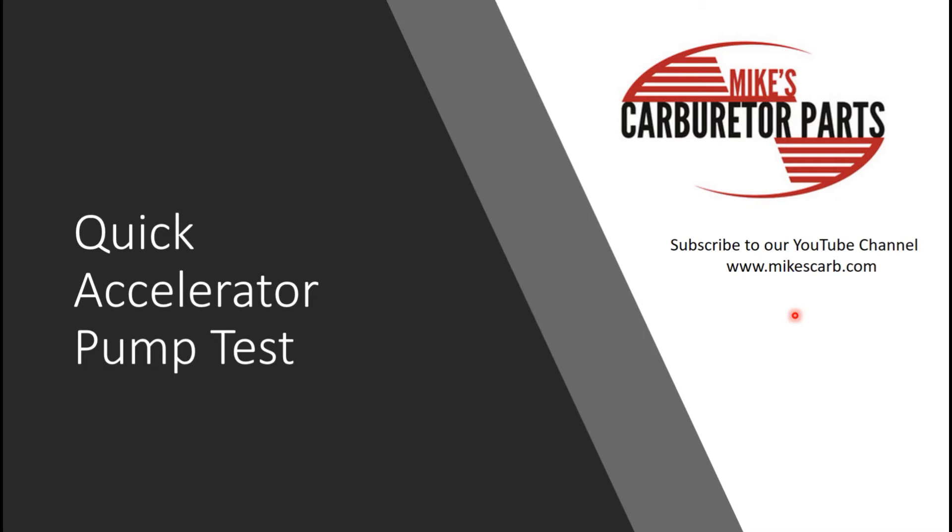Hello, this is Mike with Mike's Carburetor Parts. I'm making a quick video about how to do a quick test on your accelerator pump.